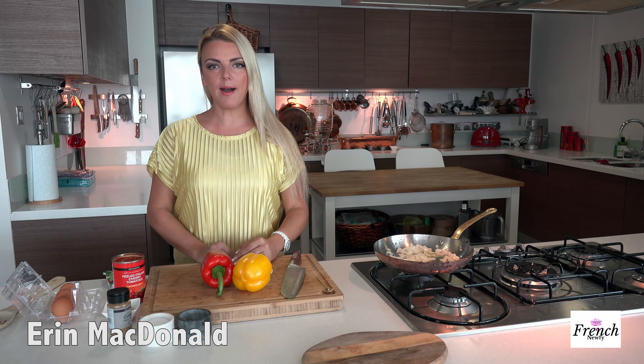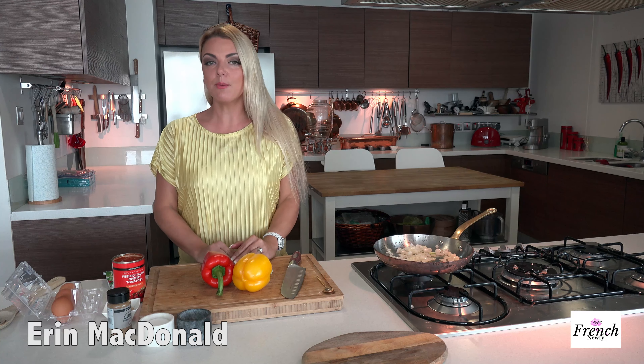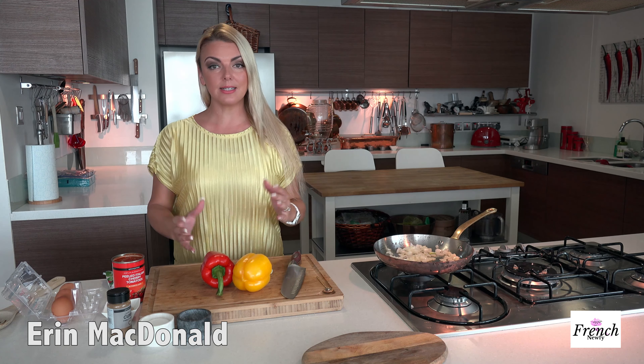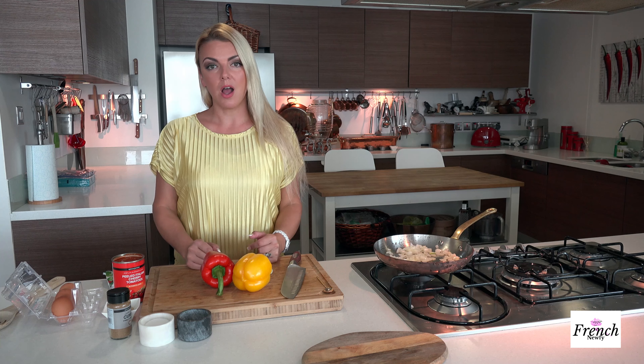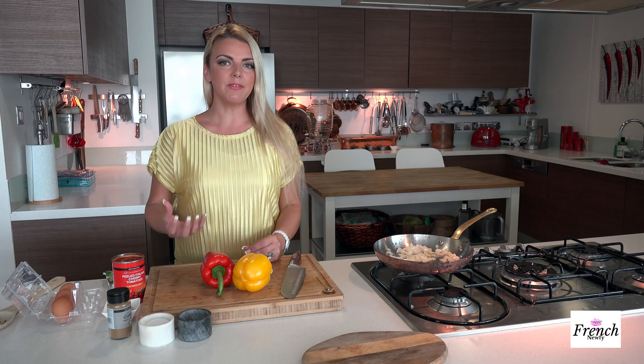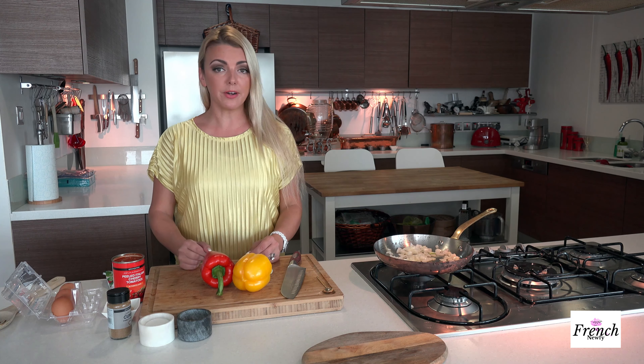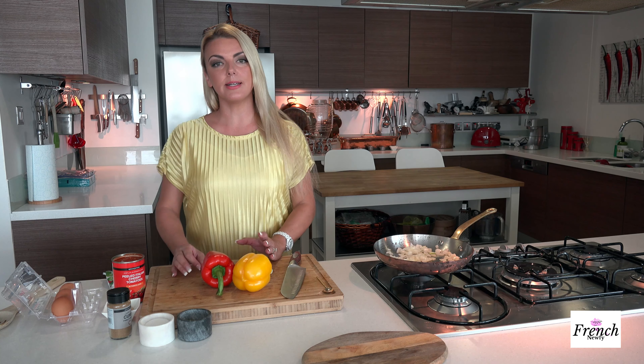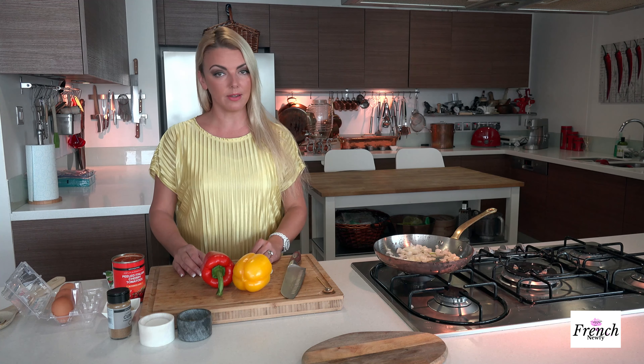Welcome to the French Noofy. I'm Erin McDonald. Today I'm going to make a North African or Middle Eastern classic dish, Shakshuka. I absolutely love it. It's a great vegetarian dish and I really enjoy the freshness that comes from it. There are many different varieties of Shakshuka, but this is a classic North African style that I'm making today.